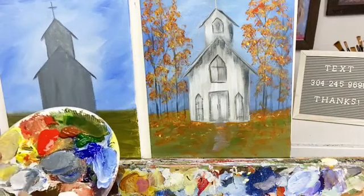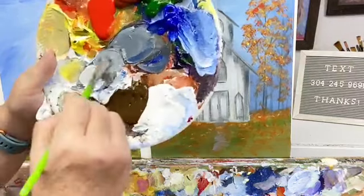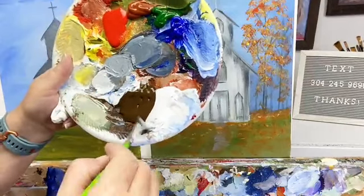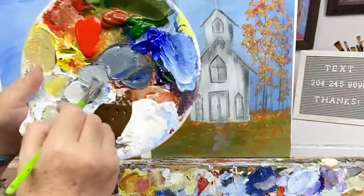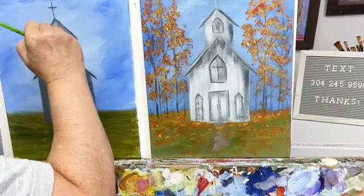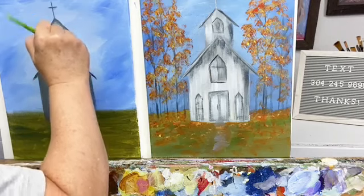So once you've got all your gray in for the church, go in with more white and make a lighter gray pile. I just went down, got some white, added it to the gray I was using, and I'm going to leave this side of the church darker.